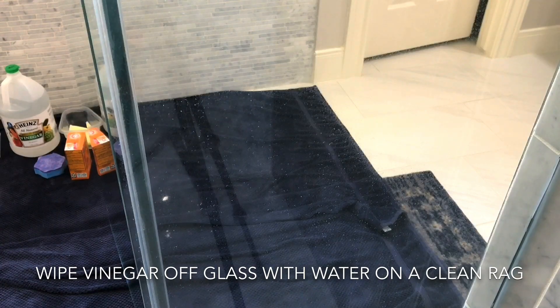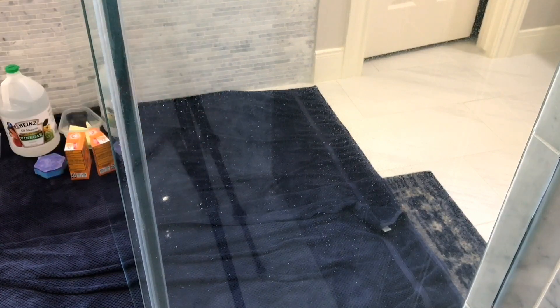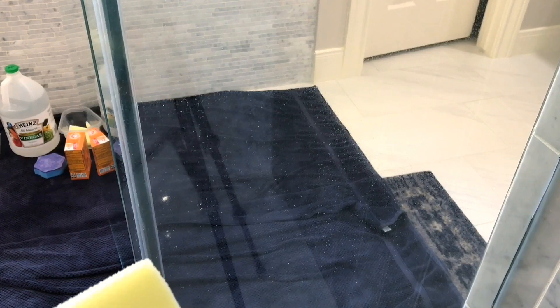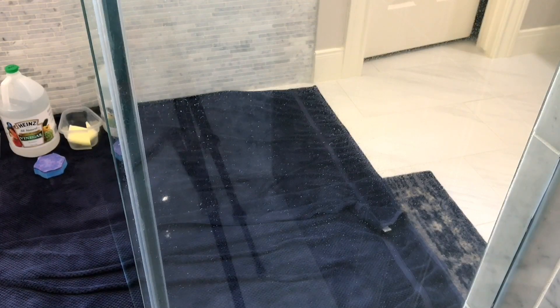I took a wet clean rag and wiped the vinegar off the glass, and as you can see I'm left with the worst parts of the water stains still on the door. Now I could keep going back and forth with the vinegar — let it work, wipe it down, scrub it with a pad that's not going to scratch the glass but will help you work against that mineral buildup. But now I'm going to move on to baking soda. Baking soda is a little more abrasive but it's still not going to scratch your glass, and it's going to help you scrub off those hard water stains. This is the part where the elbow grease comes in.